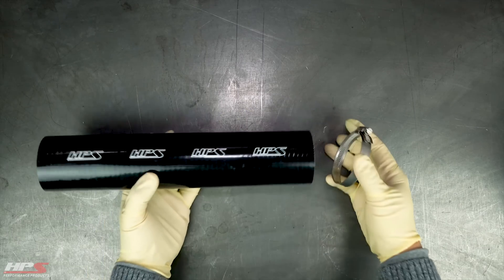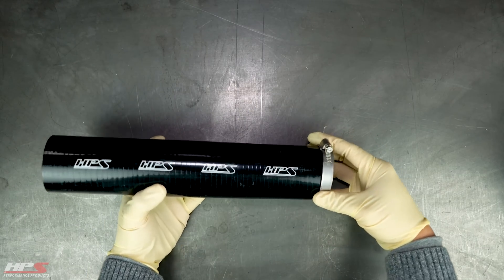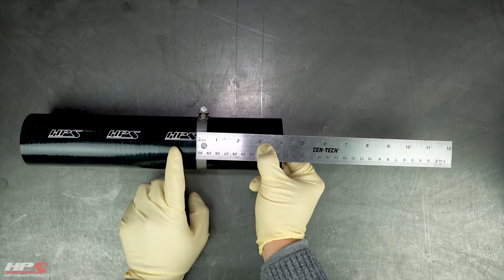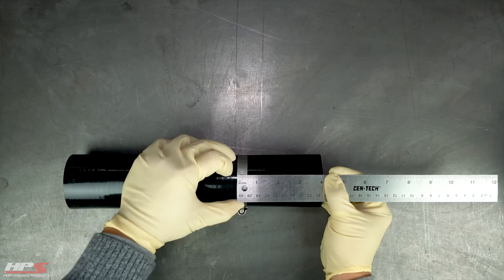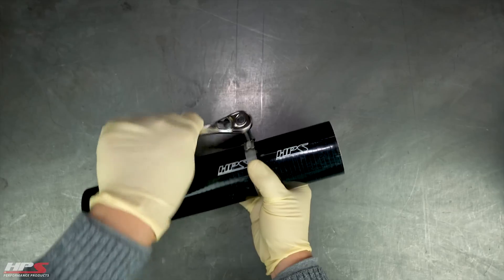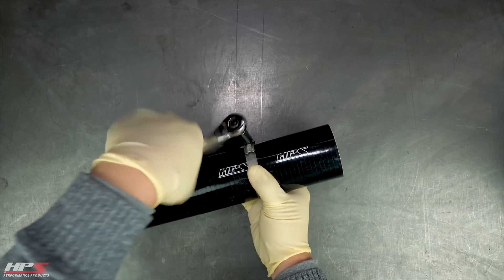Today we're going to show you how to cut silicone hoses. Cinch down the clamp and position it where you want the cut to be. Now tighten down the clamp so that it won't move while you're cutting.